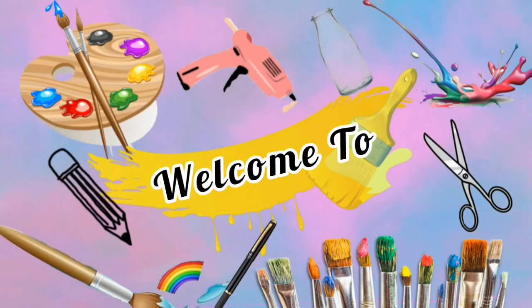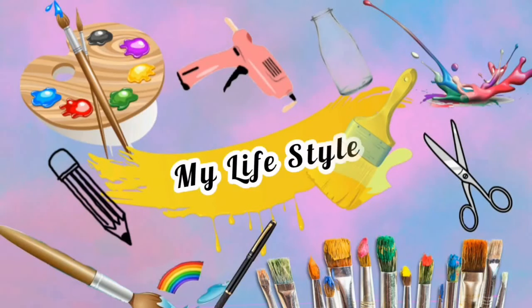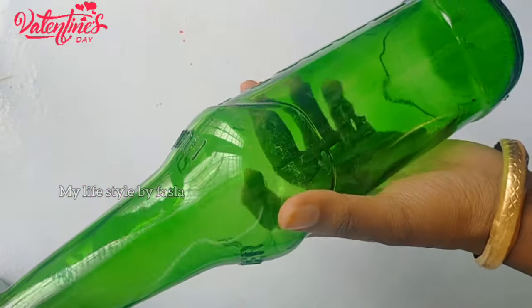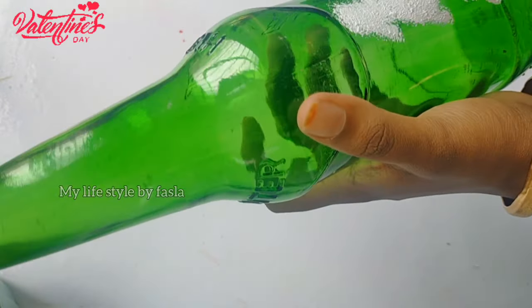Hello! Welcome back to my channel! Today's video is a special Valentine's Day boat. We are going to take a short video and a long video of the Valentine's Day boat.